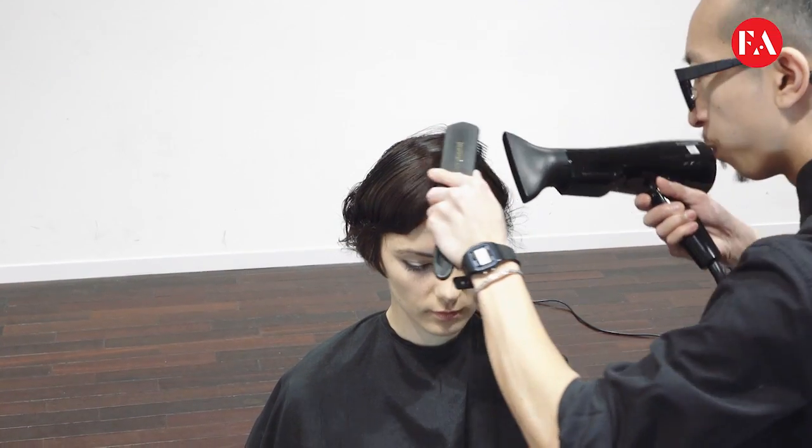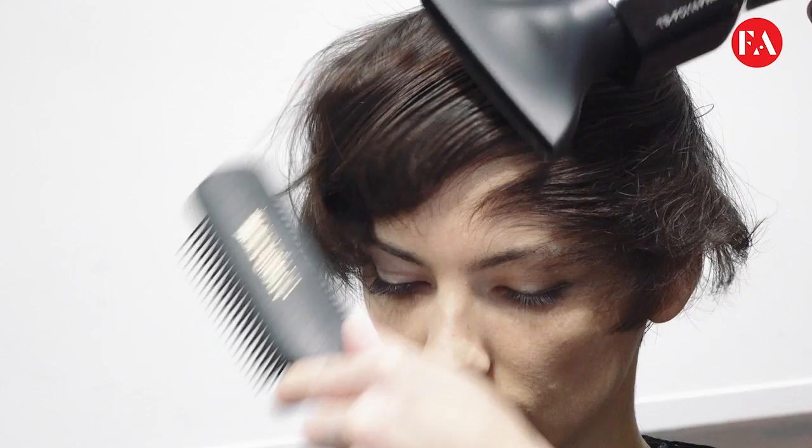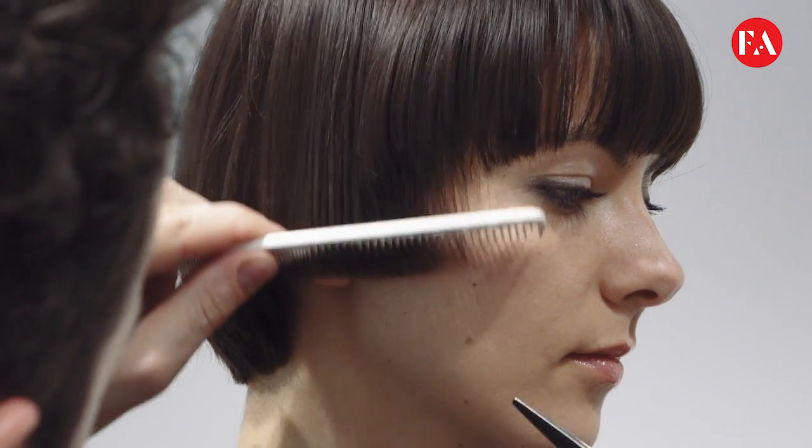Blow-drying. Determining and personalizing the perimeter through the fringe area, and also through the rest of the perimeter on the nape area and sides.